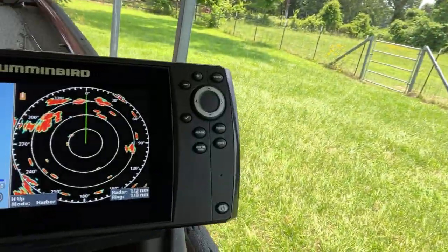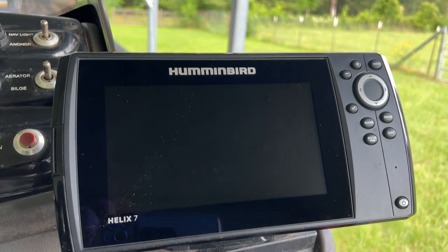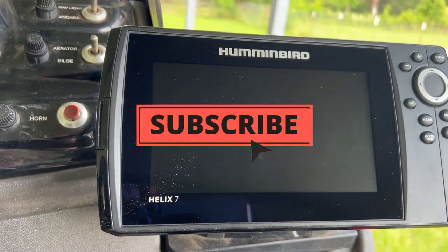Howdy guys, G-Man from Texas here. I want to make a video on setting my Humminbird Helix 7. I know there are a lot of videos out there showing you what settings to use — I'm not going to tell you what settings are best for you. I'm going to show you how to navigate the actual machine, at least how I do it, and hopefully it'll be helpful to somebody. I've got the Helix 7, so if you're interested, follow along.